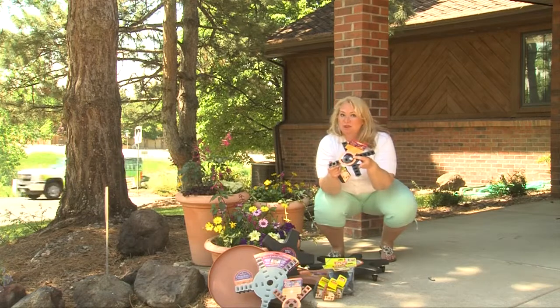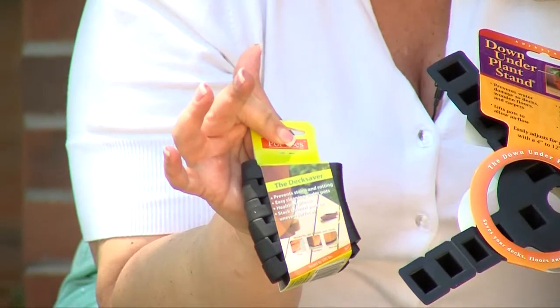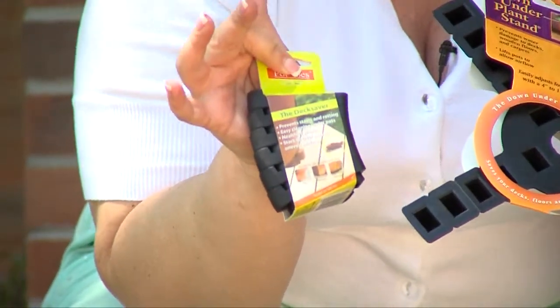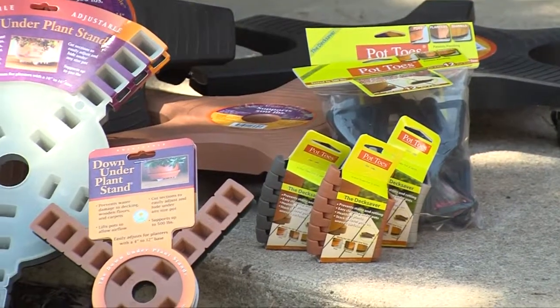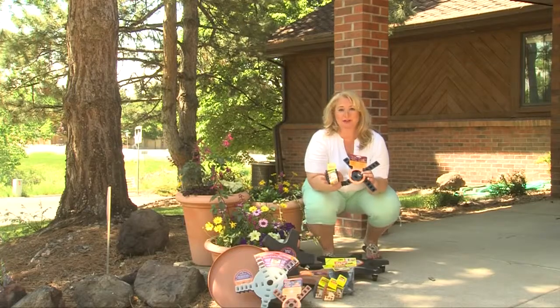If you don't need quite this much coverage, they also have adjustable plant feet. The plant feet come in a variety of colors. You can single stack them, double stack them, get into any elevation that you may need, depending on what kind of surface you've put them under. All these products are from the Down Under Plant Stand Company and can be found in your independent garden center.